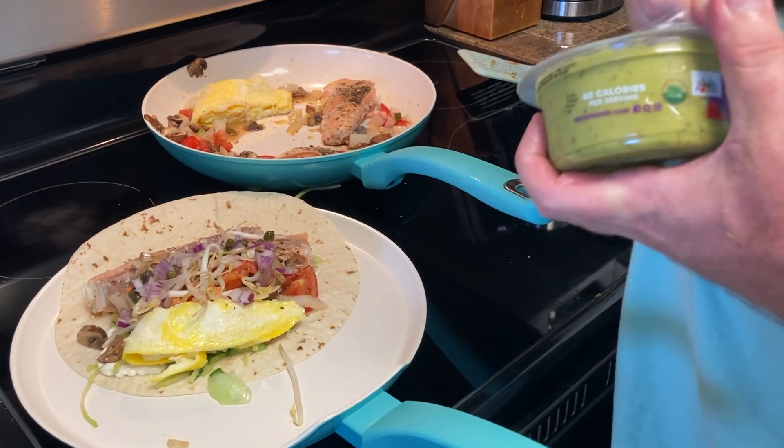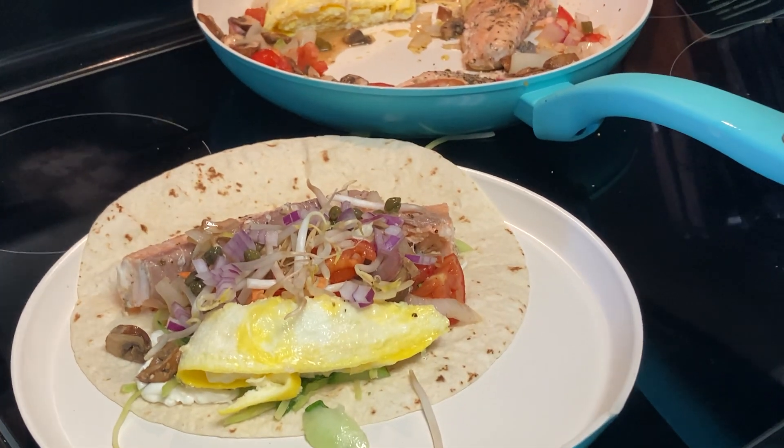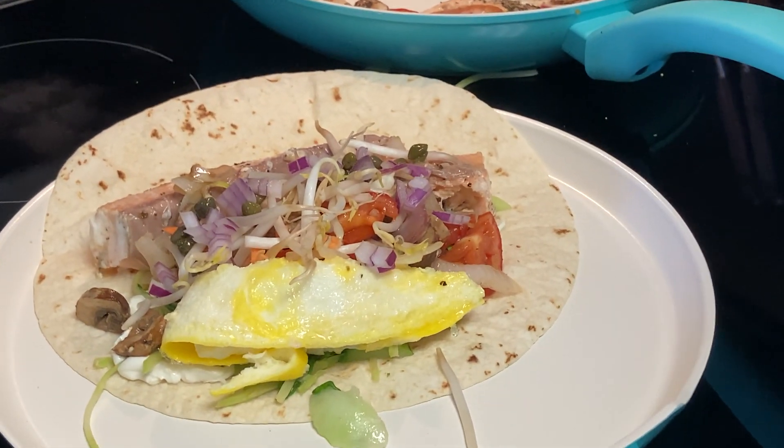Good luck eating this. It's going to be the giant taco that you can just barely pick up, but that'll make it fun. You don't have to be neat around here when you eat.